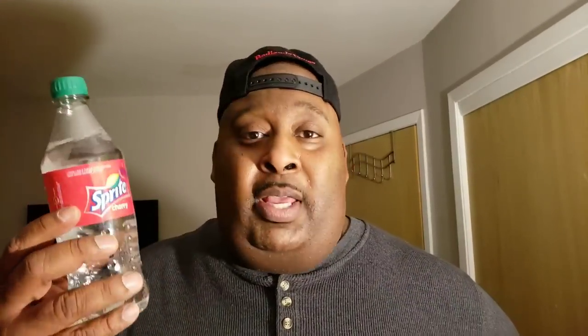My friends, carbonation is not your friend. Basically, what carbonation is, is carbon dioxide and carbonic acid forced into liquid under pressure.